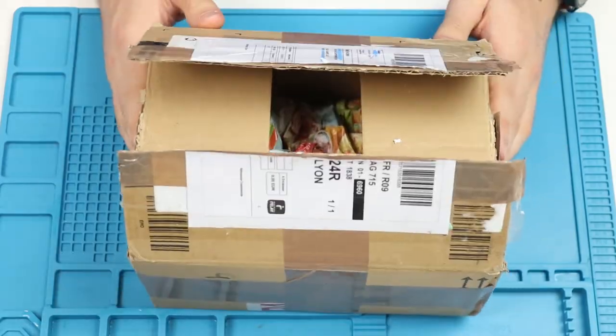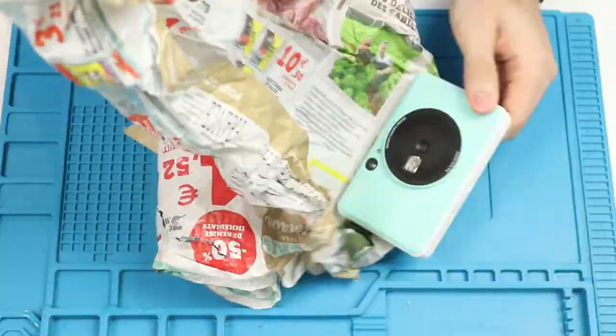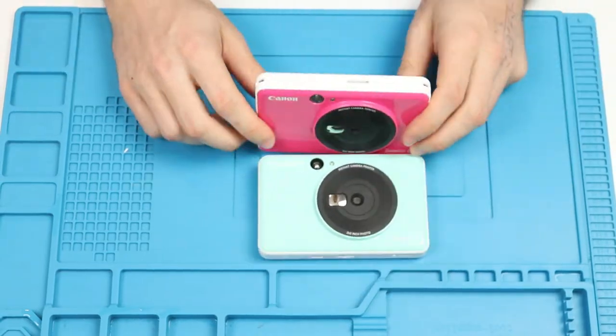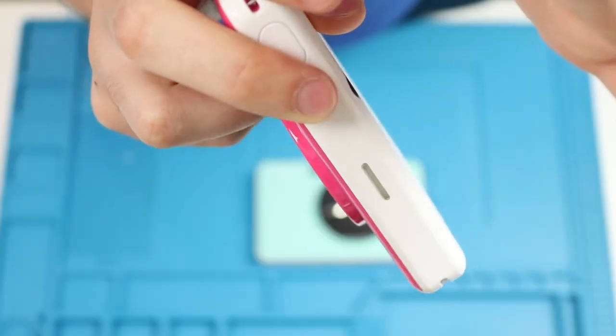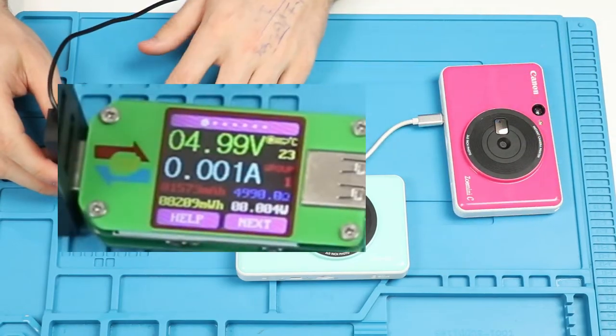Hey guys, in today's package we got two of the Canon ZOE mini cameras. They were listed as unable to charge, so let's check them out. We can see that they do not turn on and using the USB tester we can verify that they do not charge.